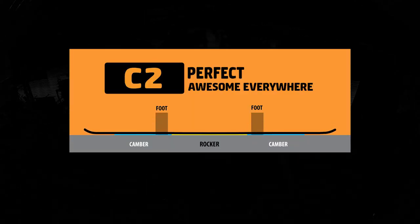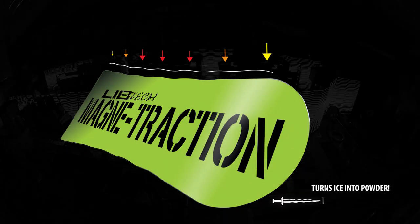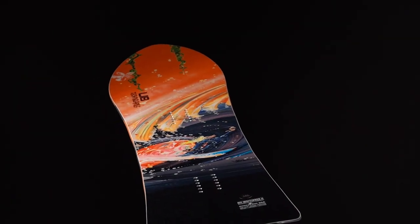It's enhanced. It's for powder. It's groovy. It's C2. It's got magnet traction. It's got all the things you need to excel in powder and rip some of the best turns you'll ever have.